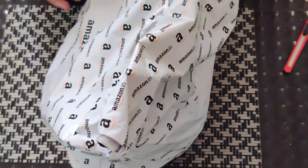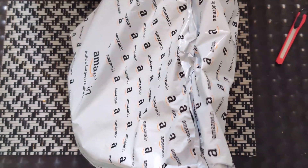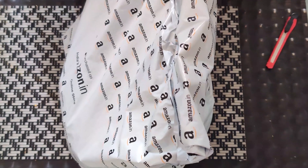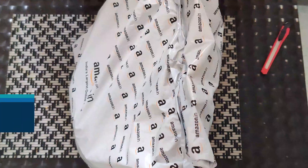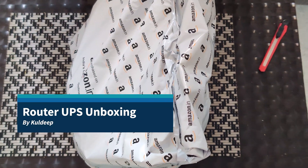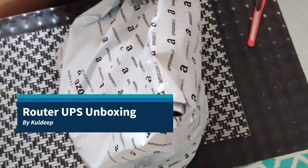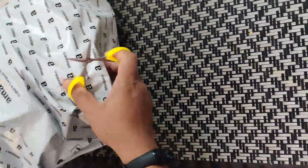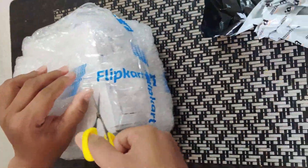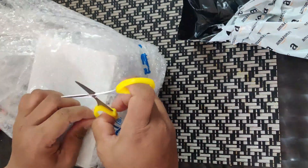Hi friend, today I am going to unbox the router UPS which I placed an order for from the seller — the seller is Dream State Logic Technology. This product is very essential in this lockdown situation where you guys are doing work from home without interruption of internet. So the packaging is complete and this is the unboxing as well as the product details.